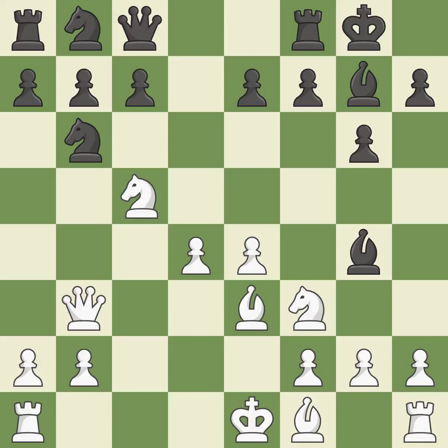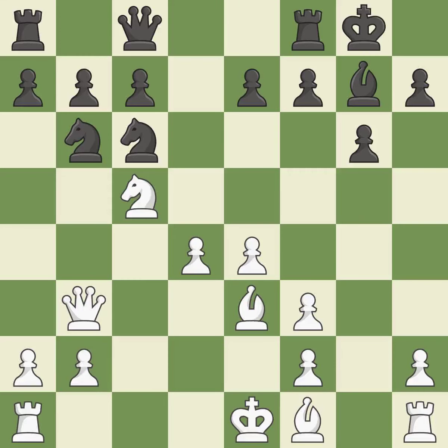A queen moves off of its beginning square and into the action — it is quite good. This forces the opponent to double their pawns, which weakens their pawn structure — it is excellent. Recaptures — it is ideal. A knight moves out of its beginning square and into the action — it is ideal. This ignores a more effective technique to strengthen a pawn's defense — it is incorrect.